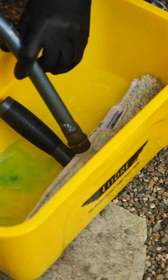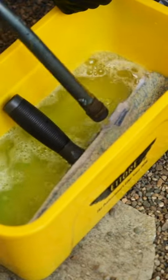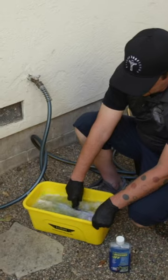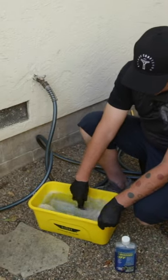When I go to add water to my bucket, I let it run on my washer and not in the bucket itself. What this will allow you to do is show you how sudsy you want the water.